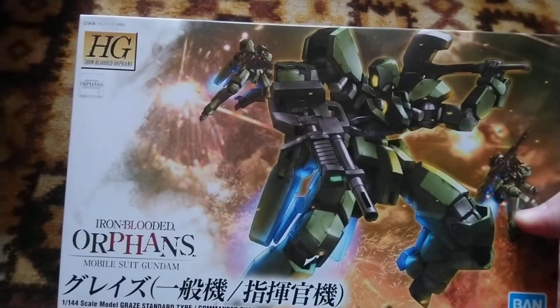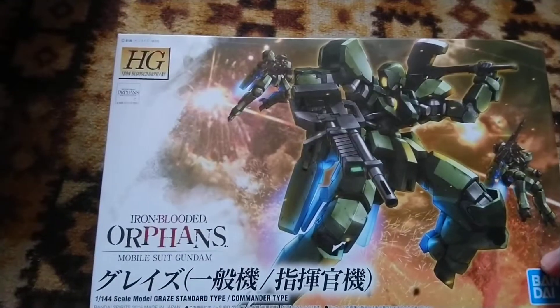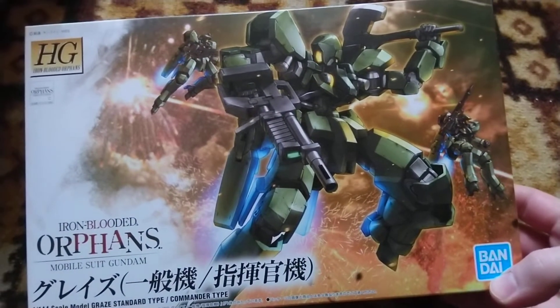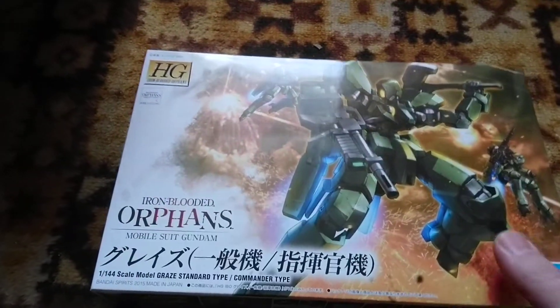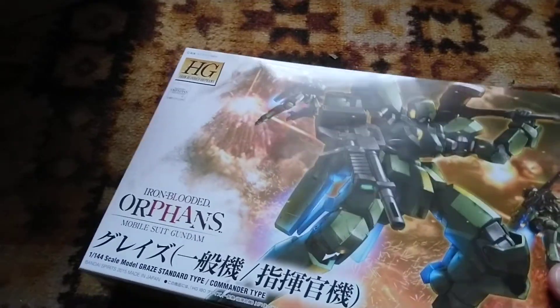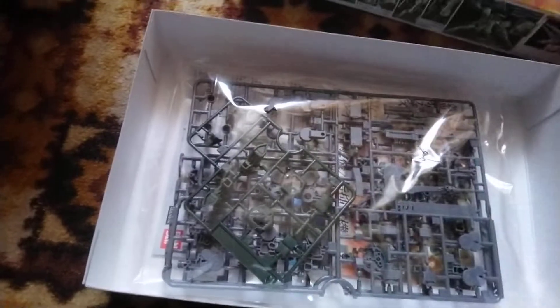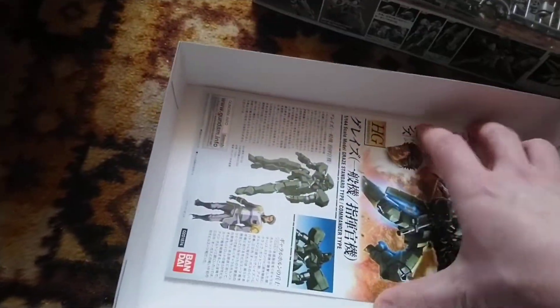A few interesting ideas I'll try to use on this model. What I want to mention about this release is it's a re-release with a new Bandai badge. They don't have a picture of the character art in the box, which I think is a very welcome addition. We have here standard parts for the Graze, nothing special — two bags, a few parts because it's a simple model.